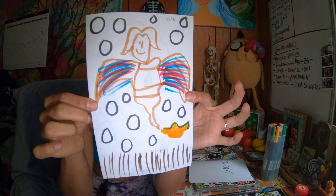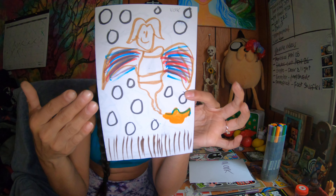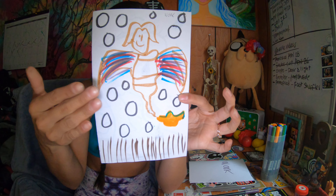This is a full expressive exercise — you really just want to let go.